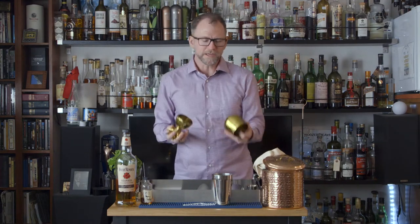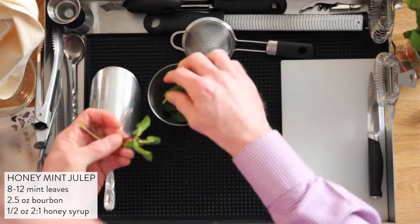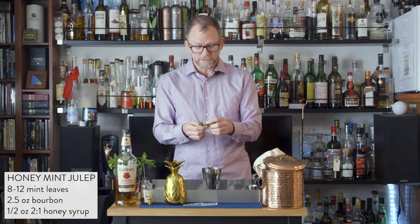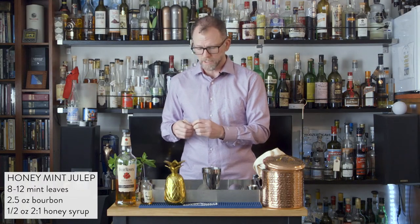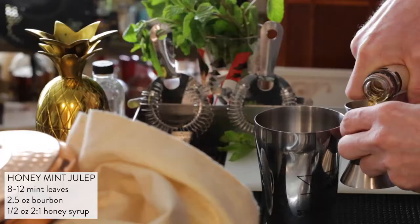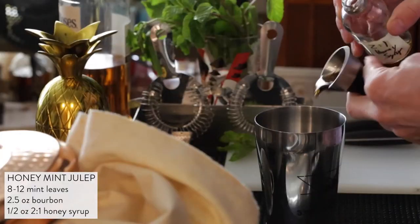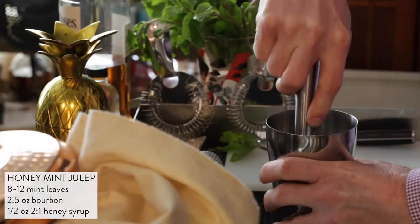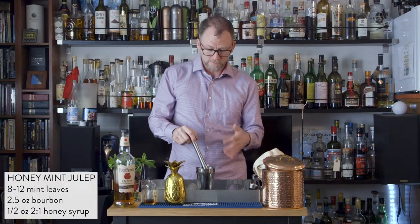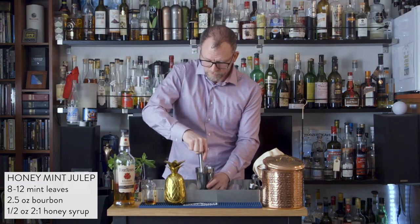In addition to crushed ice, it's always helpful to have a cool container — I've got this great pineapple container. First, I'm going to muddle the mint into my small side shaker. I'll need 8 to 12 mint leaves. While I'm picking mint leaves, if I find a nice top section of mint, I'll put that aside for the garnish. We'll add 2½ ounces of bourbon and 1½ ounces of 2-to-1 honey syrup, then muddle everything together. My objective is to get all of those green leaves a little bruised and a little brown.